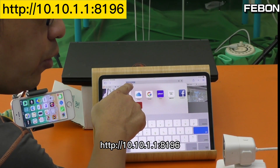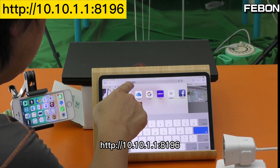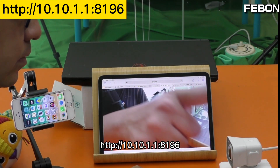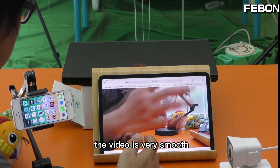Enter IP address 10.10.1.1 and the port is 8196. The video is very smooth.